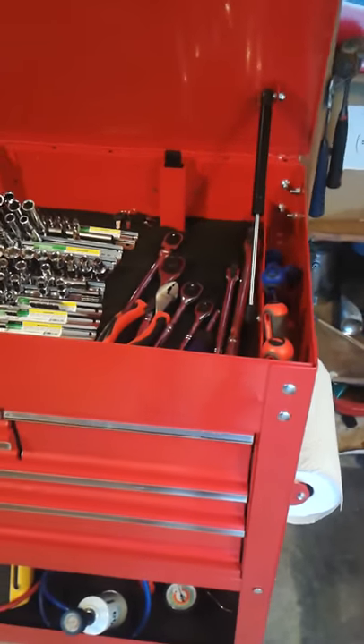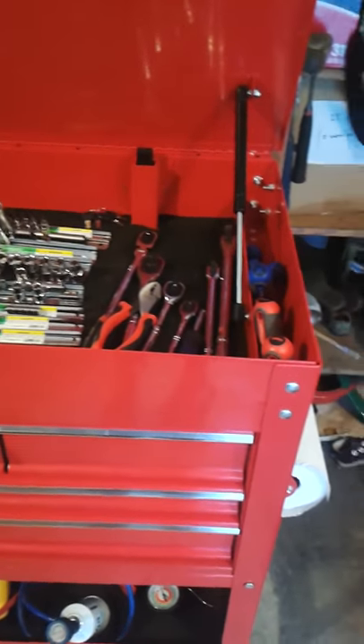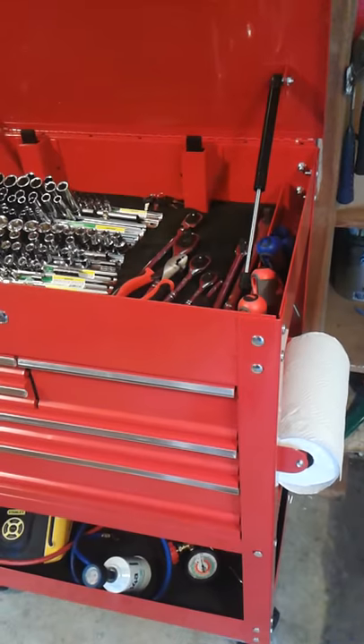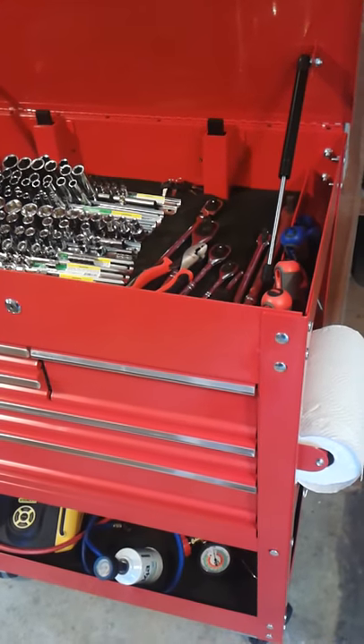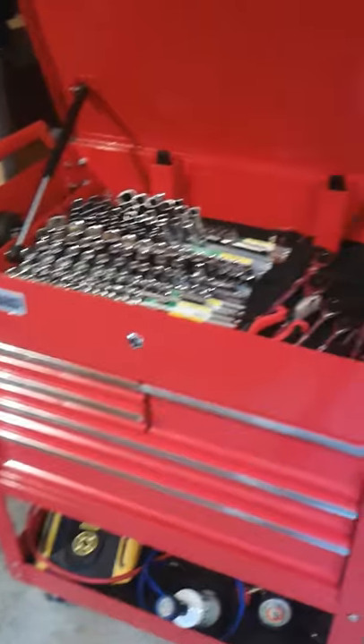Those are really my only complaints about this cabinet, and they're very minor. When you think about how much this cabinet would cost if it said Snap-on or some other manufacturer, it'd probably be at least a thousand dollars. This cost about one-fourth of that or even less, so I definitely got a good value for my money.